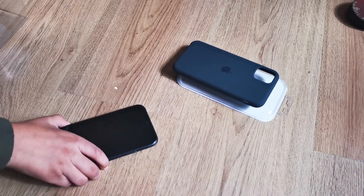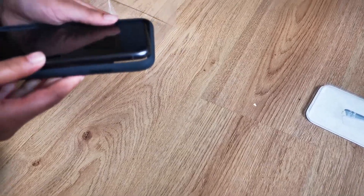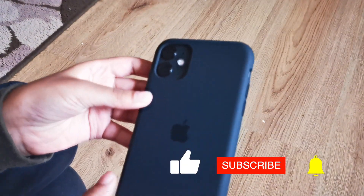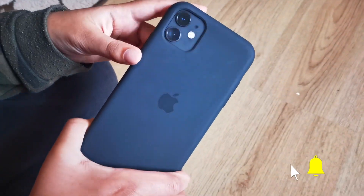So now we'll be putting the phone into the case and seeing how it will look. This is what the iPhone looks like with the case on — as you can see, this is the black case.